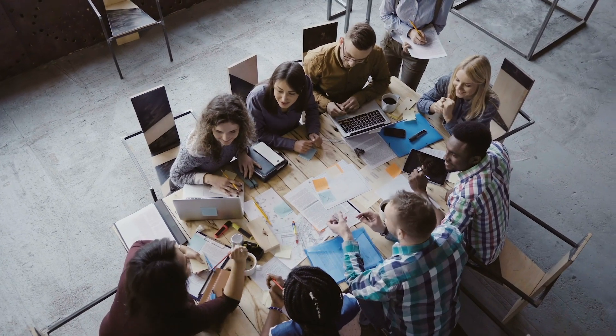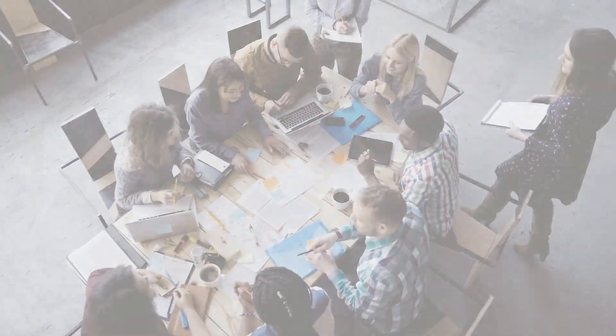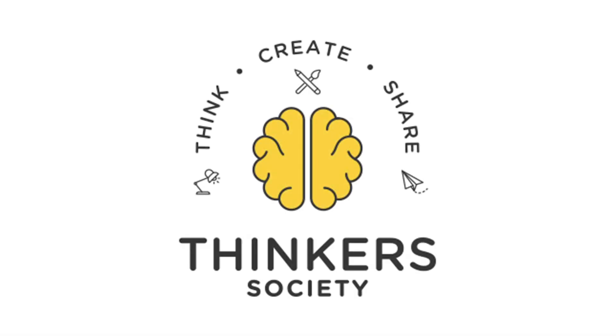This was a quick overview of the Thinker's Method. We encourage you to visit ThinkerSociety.com for more information and to inquire about upcoming Thinker's workshops so that you can get to your better ideas faster.